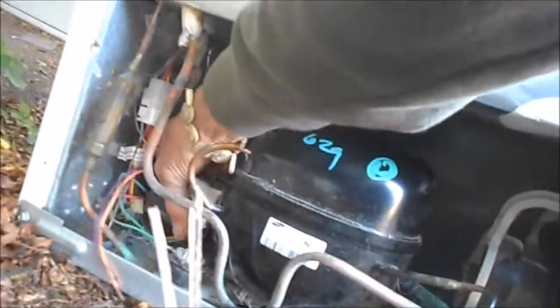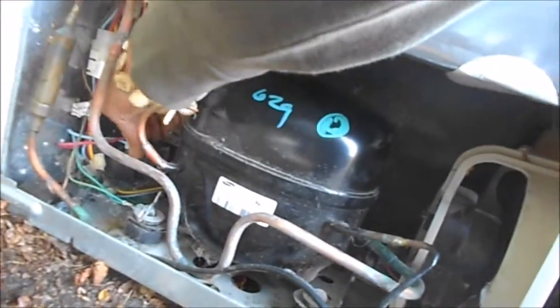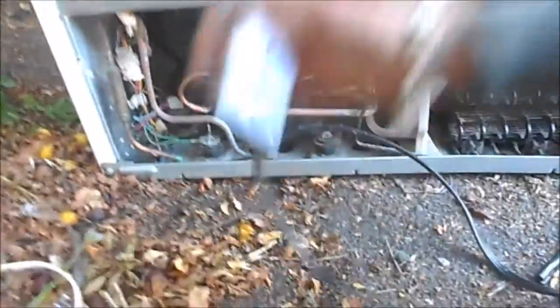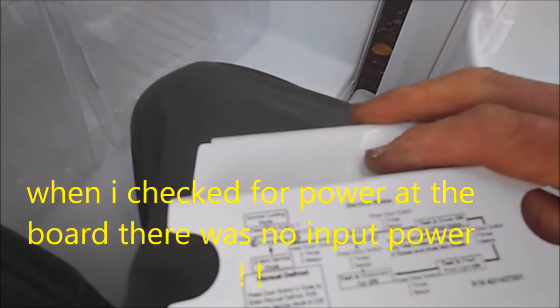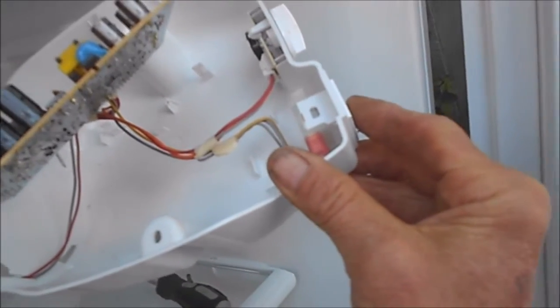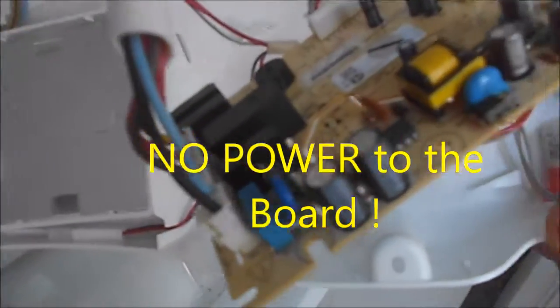That relay is going to be taking most of the juice. We're going to plug this in directly now. We'll take the old relay off and put the new relay on. Then we're going to plug it in directly to the socket and see what it does. It says normal cooling mode — press the door switch three times, hold down until the beep. One, two, three, four — and we got no beeps. So I'm pretty sure this board is shot.